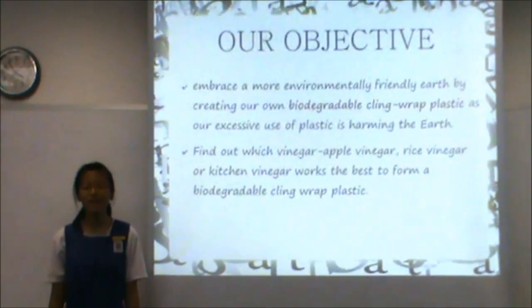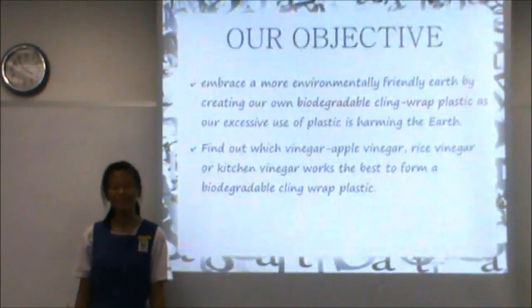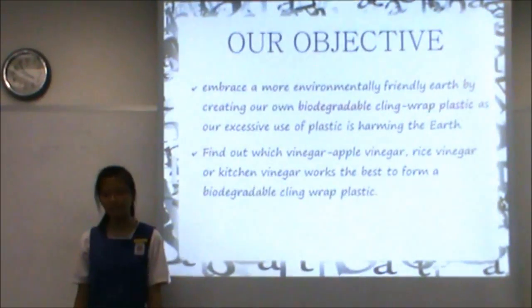Do you know that between 500 billion and a trillion plastic bags are used worldwide each year? Therefore, our objective is to embrace a more environmentally friendly earth by creating our own biodegradable cling-wrap plastic.